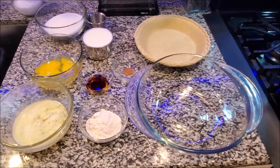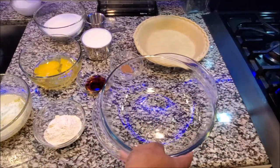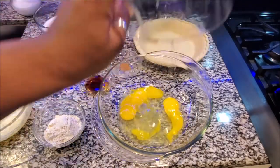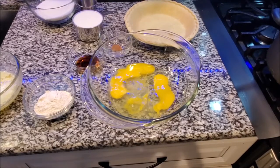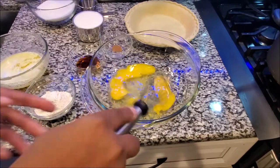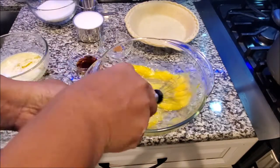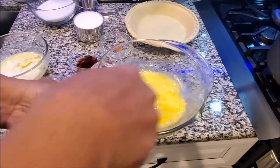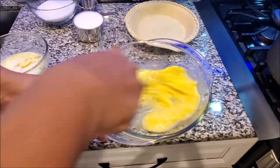Next, we're going to beat our eggs in this bowl. I take my cores out of the eggs. The awesome thing is you do not need a hand mixer for this — you can actually do it with a whisk. Whisk them really well until they get fluffy.